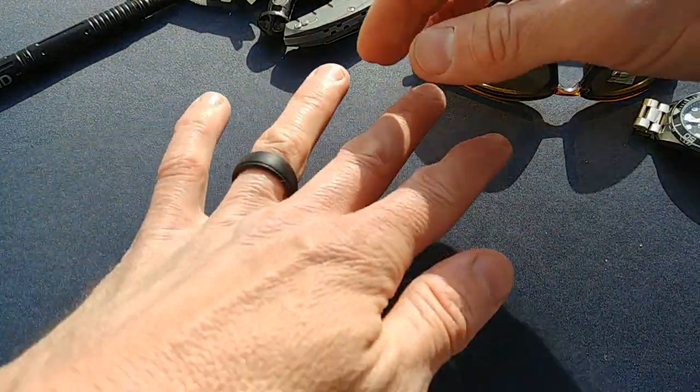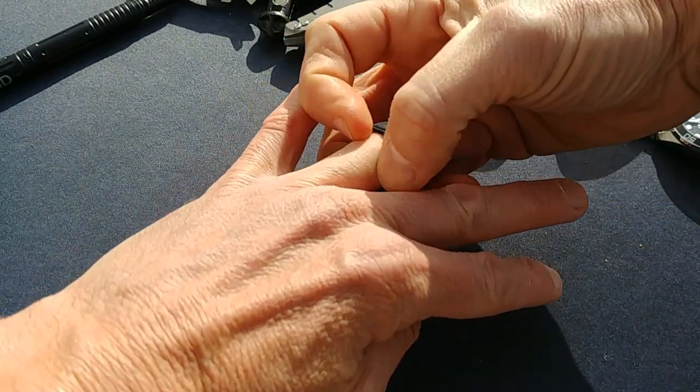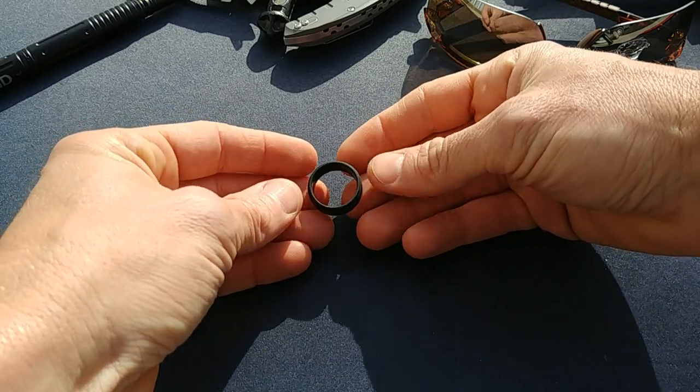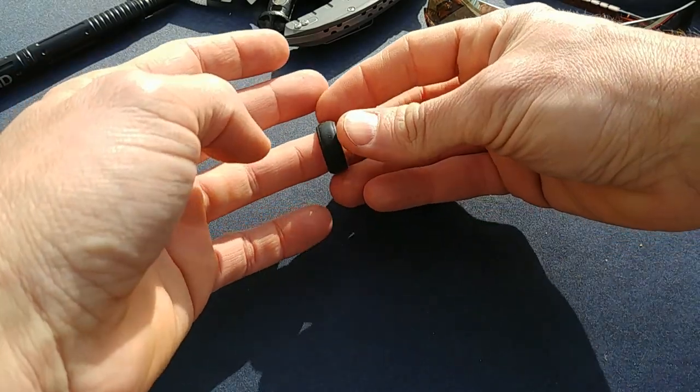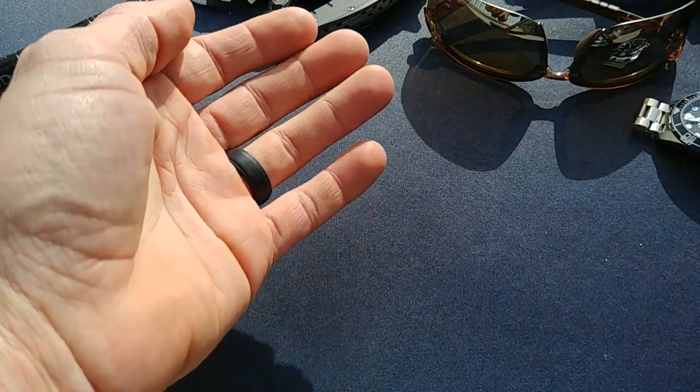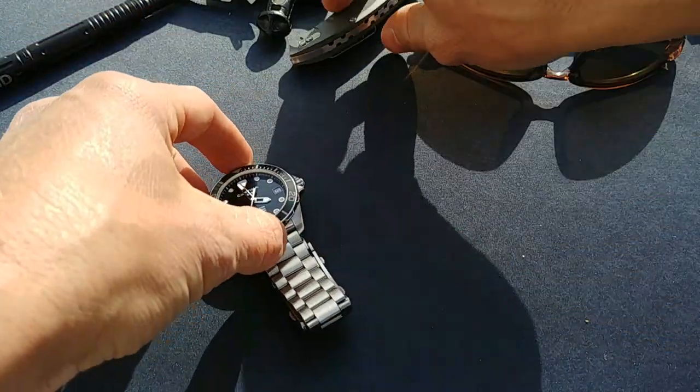The last thing I always have on me is my wedding band. Today I have my silicone ring on, but I also have a gold ring that I'll wear to nicer events. Mainly I'm wearing the silicone ring, but I always have that on me as well.